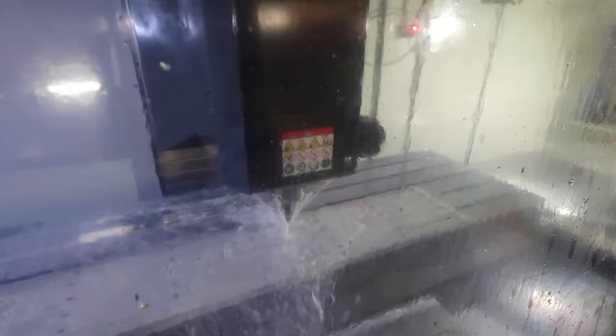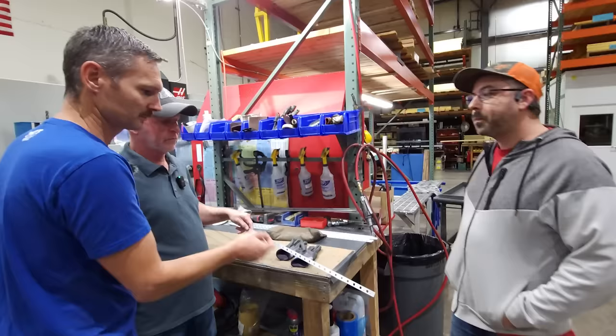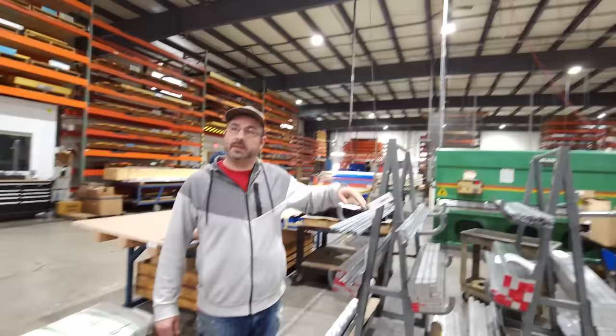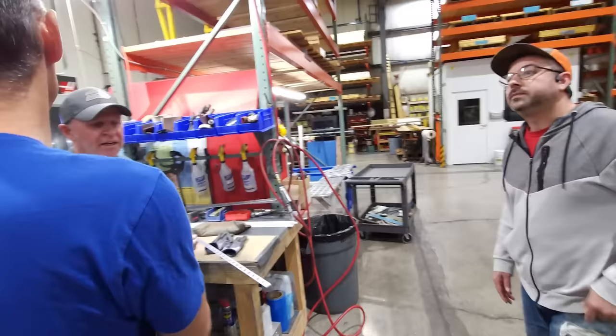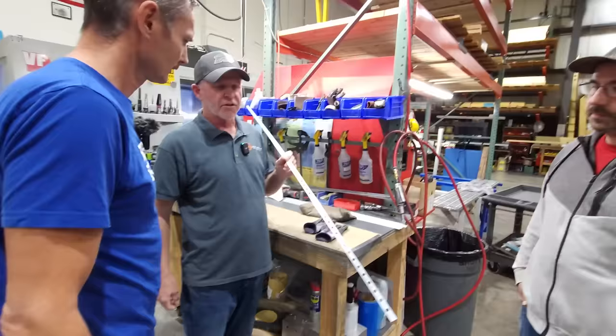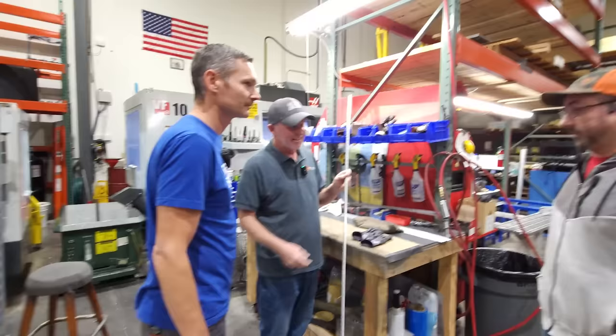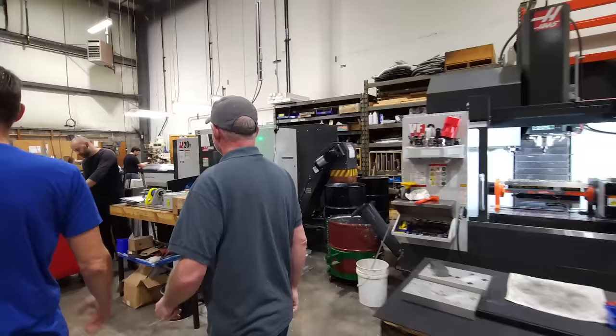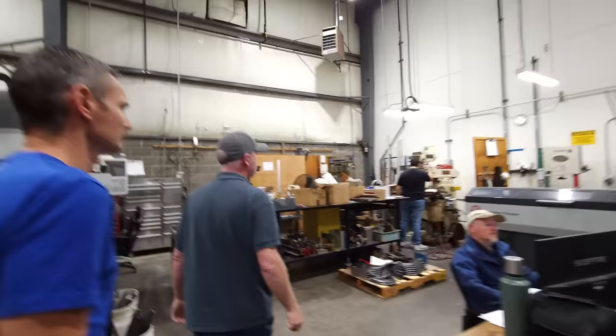These are actually carbon spar bars right now — CNC milling. Working on an order of 1,700. They start as an extruded piece; we're just putting the holes in. They're clamped in. This is called a VA-140 — it's used all over the place. I love machining — taking a raw chunk of something and making a finished thing.